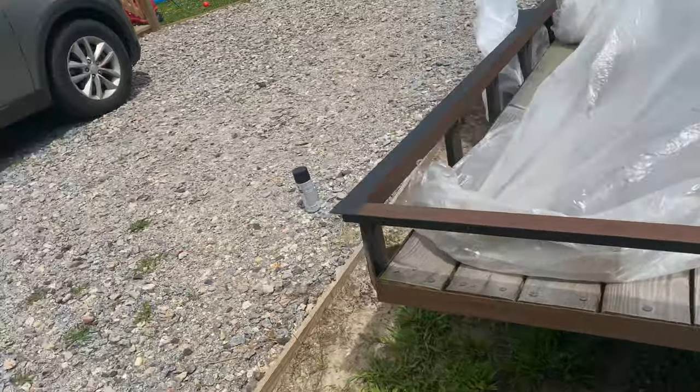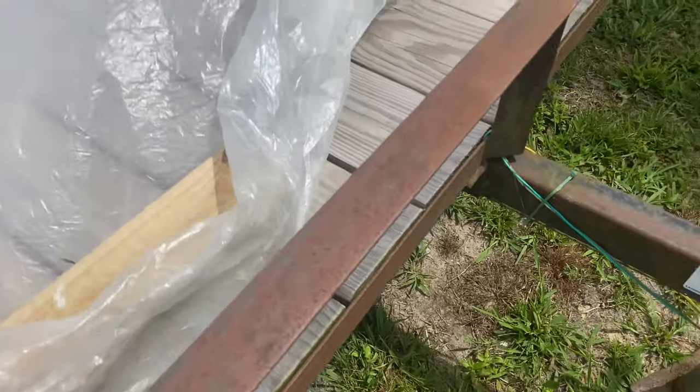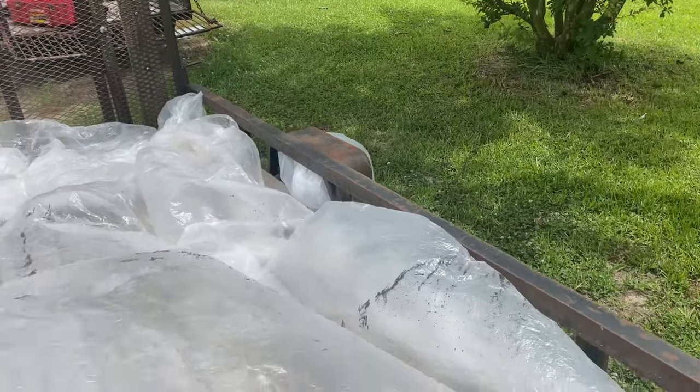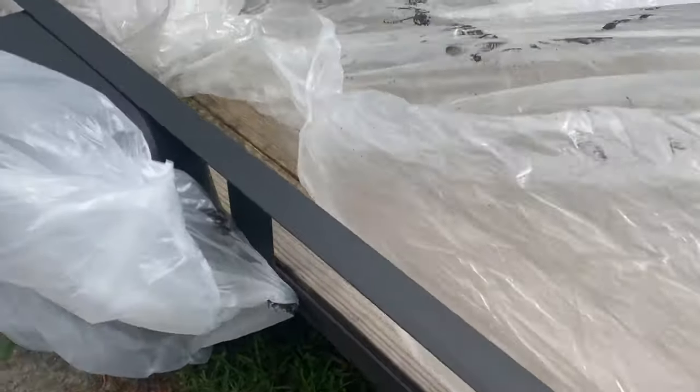I'm gonna show you where I got so far. This is how it looked after I sanded it down, and this is how it looks when I started painting it. That's pretty good so far.